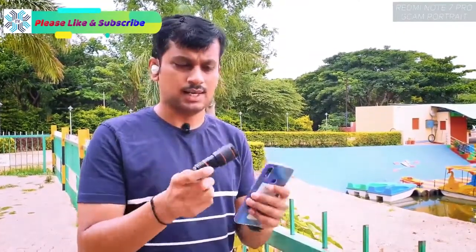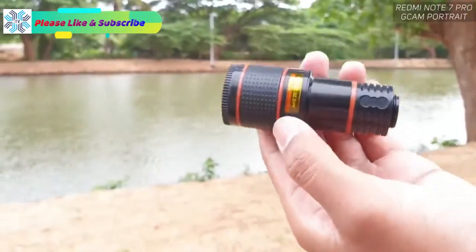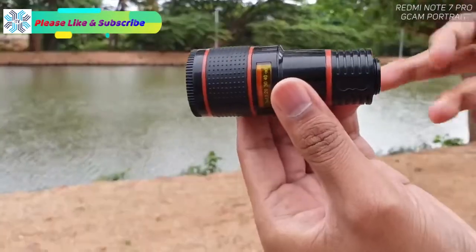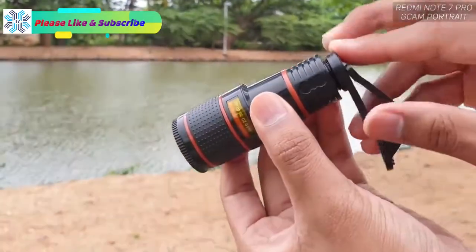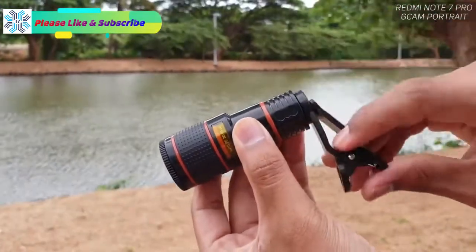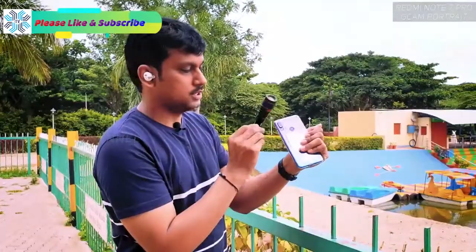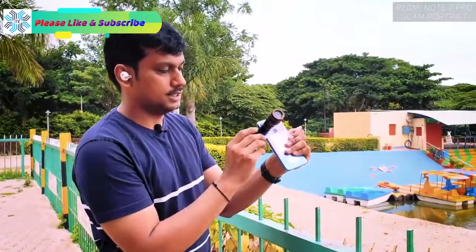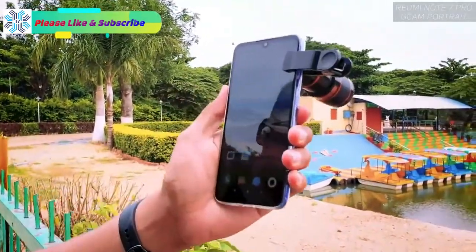It's a simple lens with a clip to attach to your mobile camera. There's a nice thread here which is very stable, because for 12x zoom without a stabilizer you need to be very steady. Just fix the thread over the camera lens and make sure you're fixing it properly.